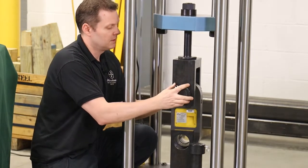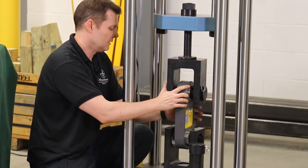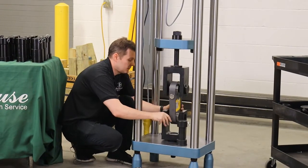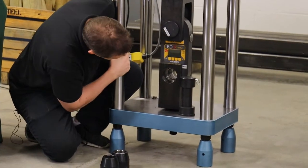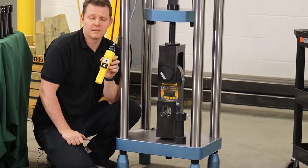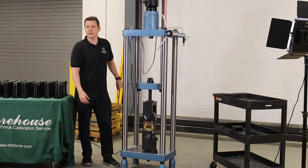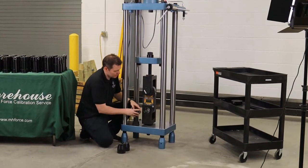I'm going to lower and line up the pins. If you have an older machine without the pendant switch, this makes life really easy — because without it, the switches are usually over to the side, and you're going up and down doing squats, which are good for your health but really unnecessary. The pendant switch makes things so much easier.